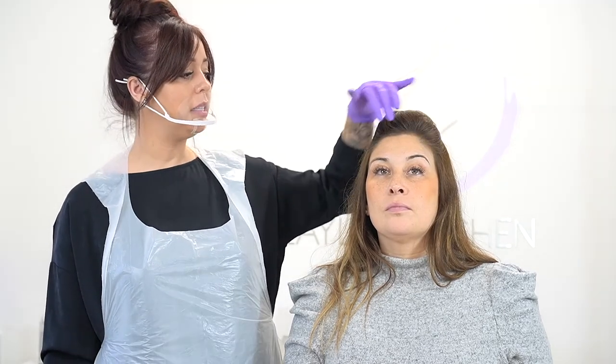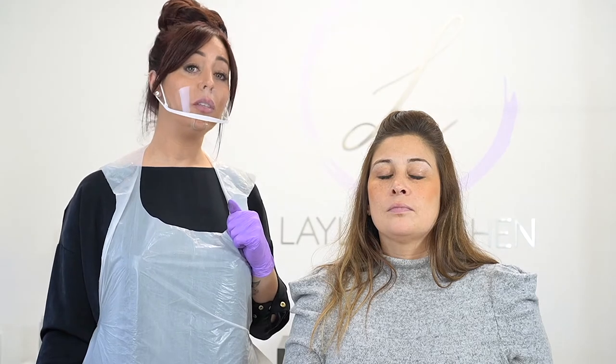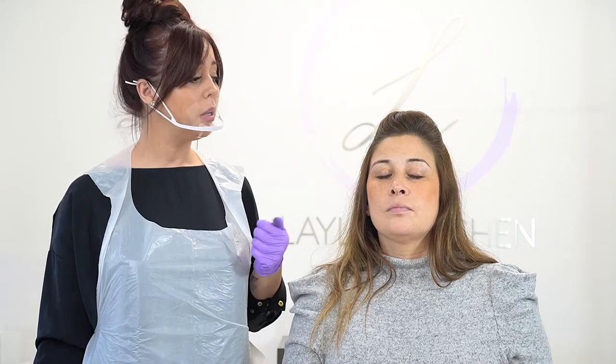Just before I put my height lines in, I'm looking at the height that the brow is naturally sitting. You can see that Kelly's left brow is sitting quite a bit higher than her right brow. When Kelly closes her eyes, you can see the brow actually evens up, which tells me it's not the brow positioning — it's her muscles. As she opens, you see the left side rising. This is her stronger muscle; it's pulling the brow up. So I'm going to factor that in when I'm doing my height lines.